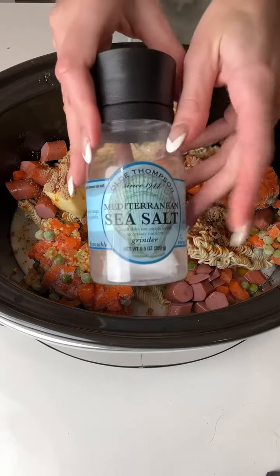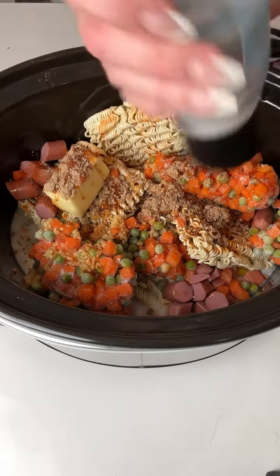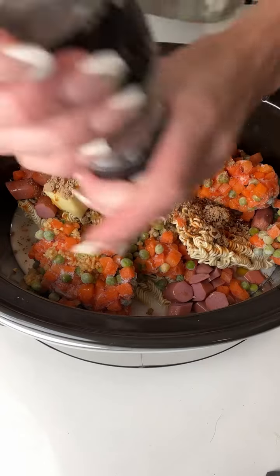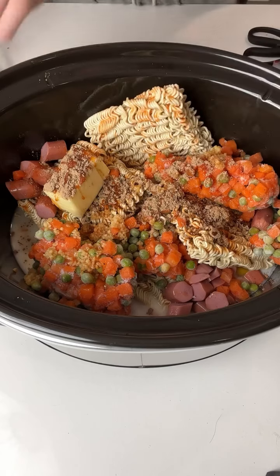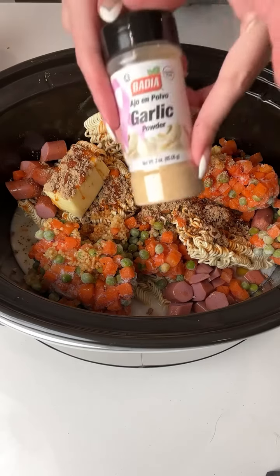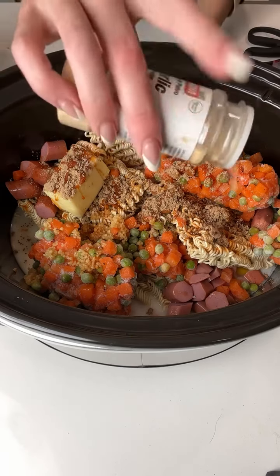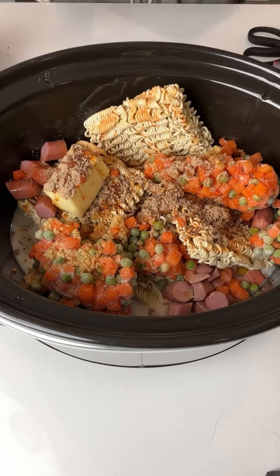Last, I'm going to take just a little bit of sea salt and give those noodles a pop, then a little bit of black pepper, and then some powdered garlic on top of my other garlic — because like I said, you can never have too much. This is already smelling so delicious.